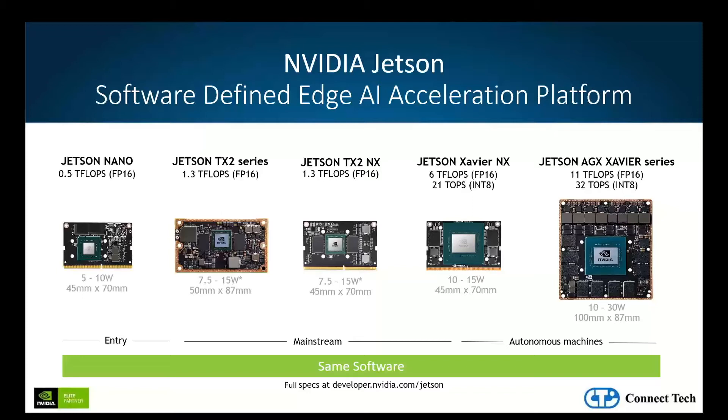From the lowest power NVIDIA Jetson Nano, providing half a teraflop performance at 5 watts, to the high-end Jetson AGX Xavier, providing up to 11 teraflops performance at 30 watts. The NVIDIA Jetson Nano, TX2NX, and Xavier NX modules are smaller than a credit card and are pin-compatible, allowing for great flexibility as your performance needs and application requirements escalate.